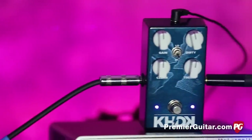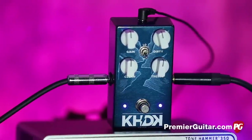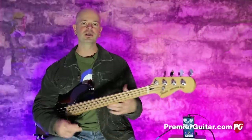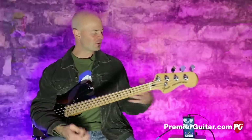Here I am with the KHDK Abyss bass overdrive pedal. That was a little anticlimactic because I hit you with the hardest setting first, almost the hardest setting first, to get your attention. And now we're going to pull everything back and sort of talk about what this does.